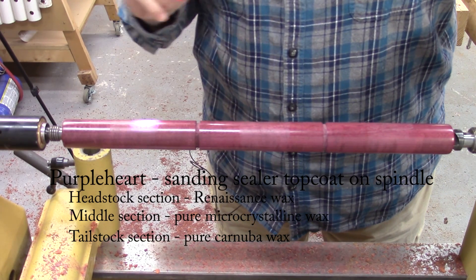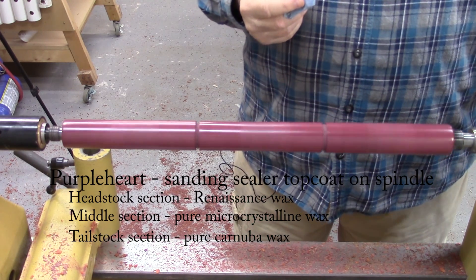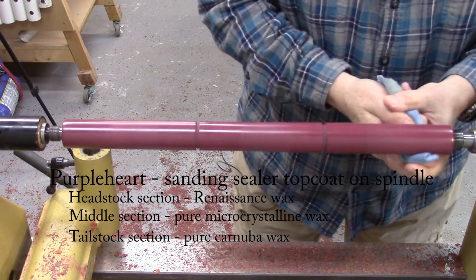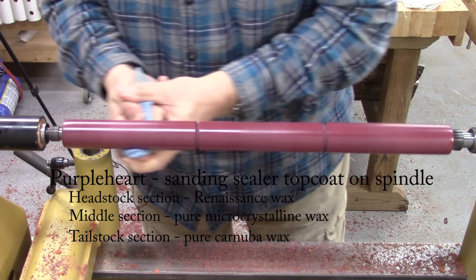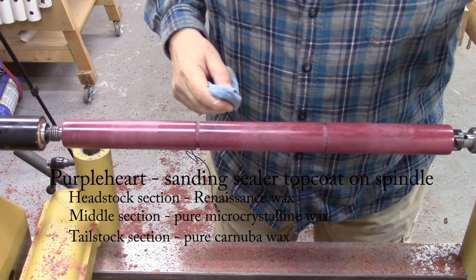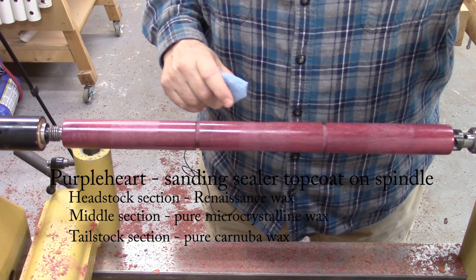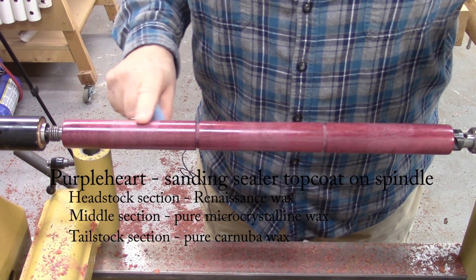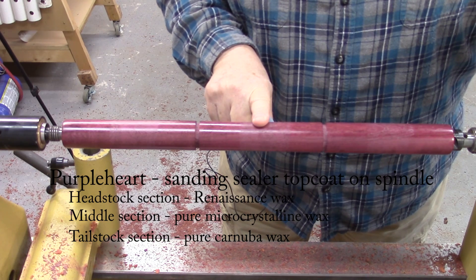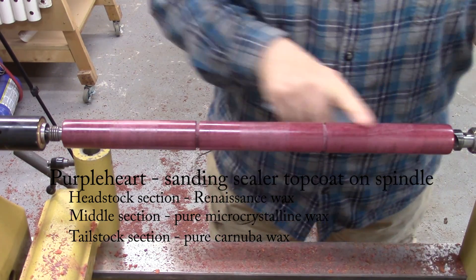I'm not sure if I can call it a stain, but let's see if it'll buff out. I'm just using a little bit of denim, about 1,200 grit, just buff this a little bit, see if the stain will go away. And it has not. The carnauba wax seems to be a little bit more discolored than the Renaissance wax. Pure microcrystalline and Renaissance wax — the Renaissance wax, after buffing, appears to have come through the best, but it's still got a stain there, there's no question about that.